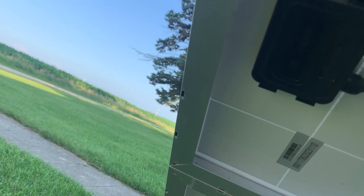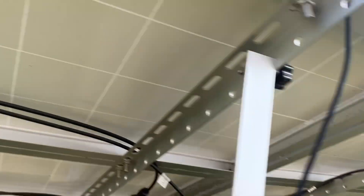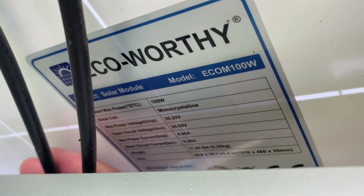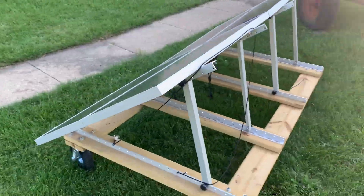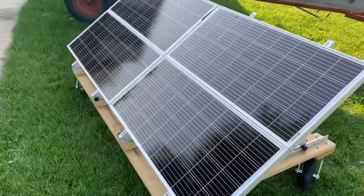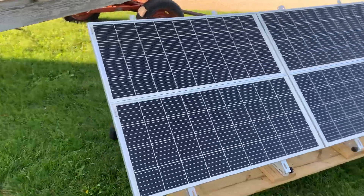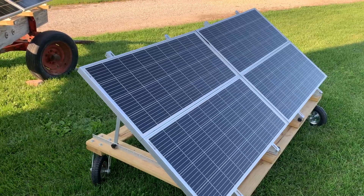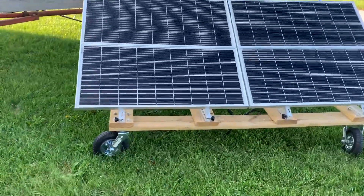These panels are not bifacial like my other array. The model number is ECOM 100W — the stickers are kind of covered up. These panels have done pretty good. On a real cold sunny day I want to say I saw a little bit over 400 watts on my brother's Delta 2. On average, when it's sunny but warm out, I'm probably seeing 340 to 350 watts.